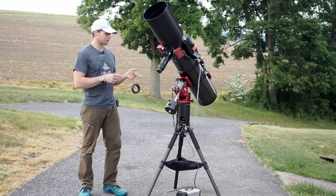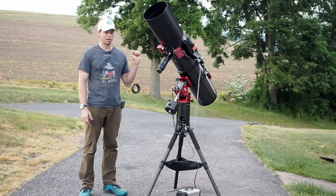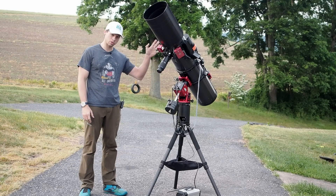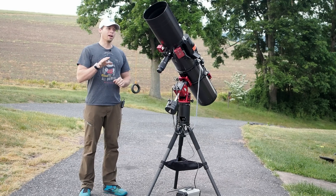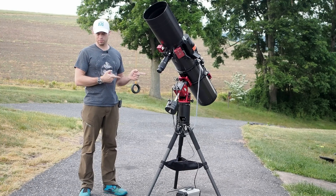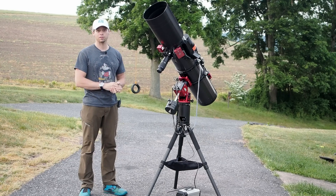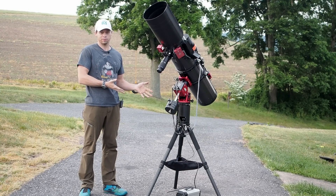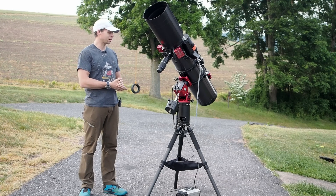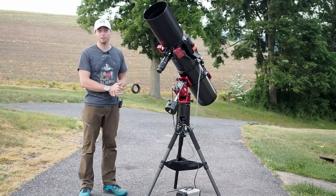The AM5 is a strain wave type mount, which means that you can't just unlock any of the axes and push it to a target. Now, this has caused a lot of people to say that you can't use these mounts for visual astronomy. Well, that's not true. You can actually do it, and it's kind of exclusively how I've been using it for the last week or so, because I'm still waiting for the main telescope that I'm going to put on here for imaging.